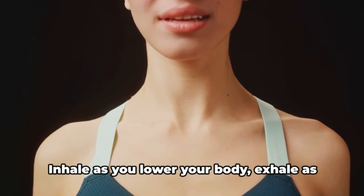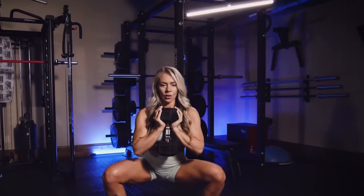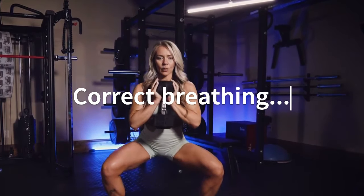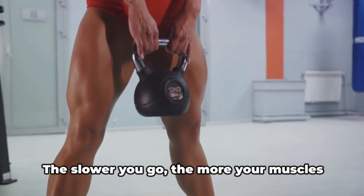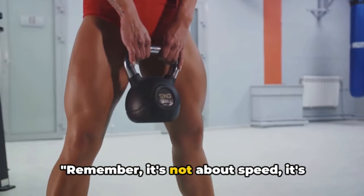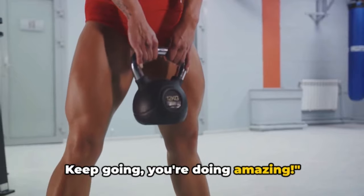Now let's talk about the breath. Inhale as you lower your body, exhale as you push back up. Breathing correctly can make a huge difference in your performance and the effectiveness of the exercise. Let's focus on the tempo — slow and steady wins the race here. The slower you go, the more your muscles have to work, and the more strength and endurance you'll build. It's not about speed, it's about doing it right. Keep going, you're doing amazing.